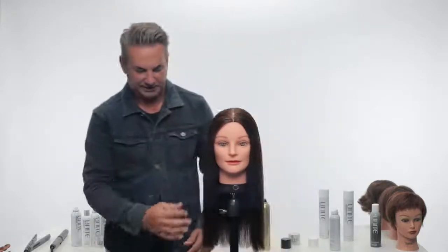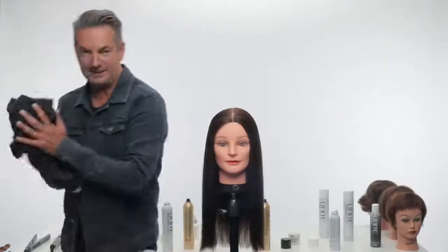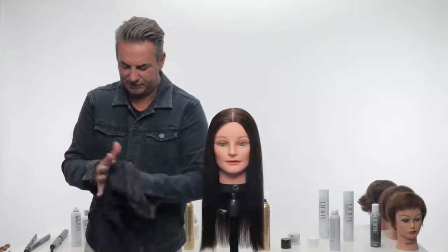Now we're going to look at what we need to achieve to create really really nice glassy smooth hair. Combinations of two — let me just clean my hands off. The beauty of Unite products, as you will know if you've used them regularly, is that the residue you get left on your hands is extremely minimal.